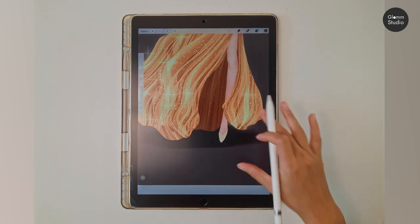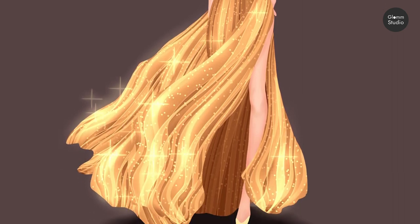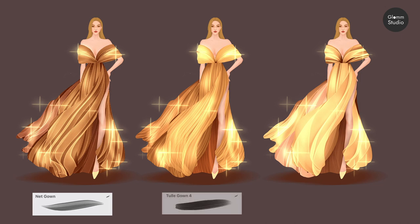And that's finished! You can explore more textures using the different tool brushes. Thank you for watching — I hope this tutorial was helpful. Please like, share, and subscribe. Thanks!